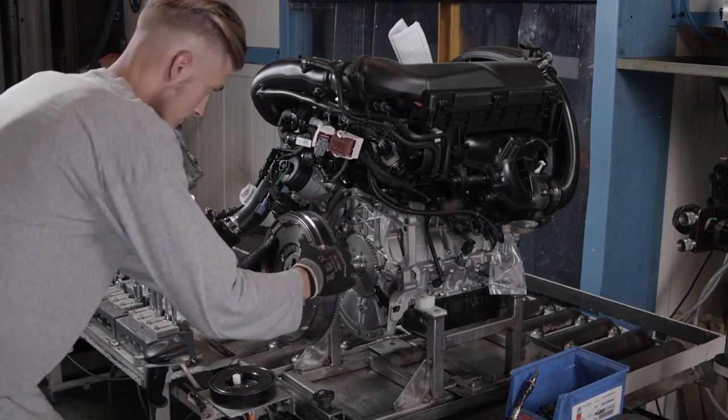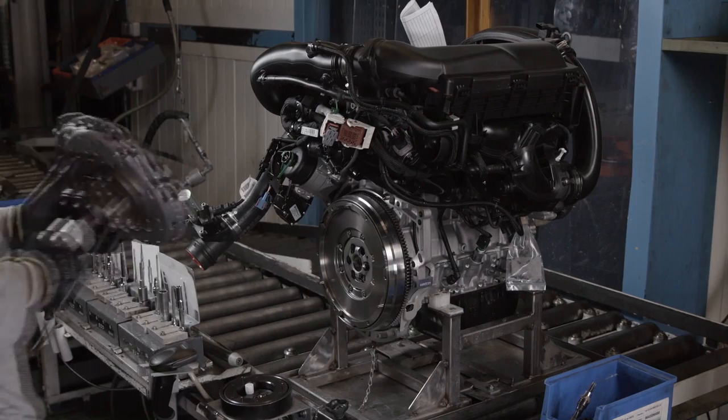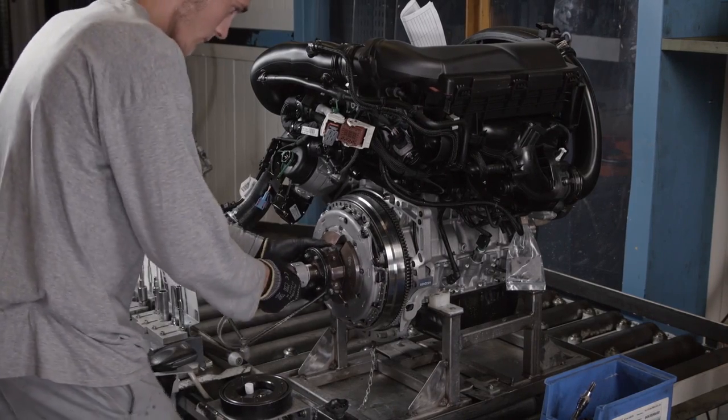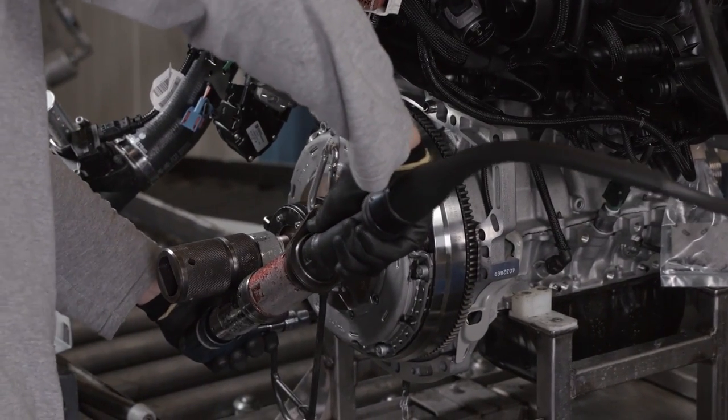A positioning tool helps when attaching the flywheel to the crankshaft. The clutch mechanism is installed using a compression tool, and the assembly is screwed in place following a precise tightening sequence.